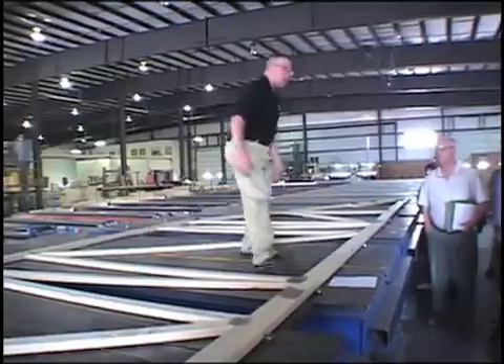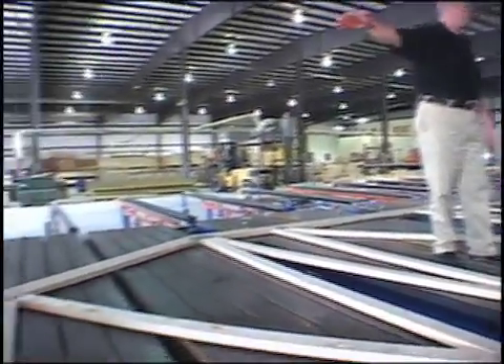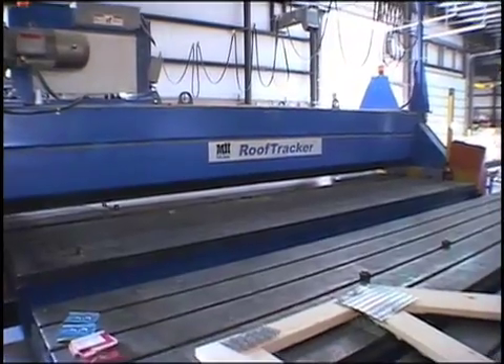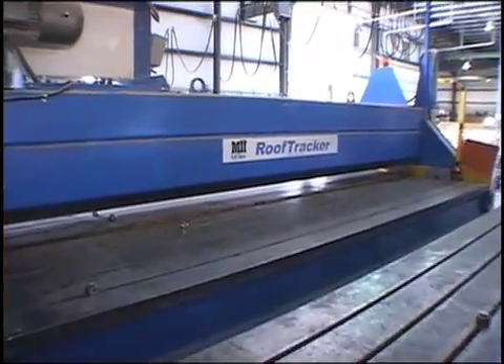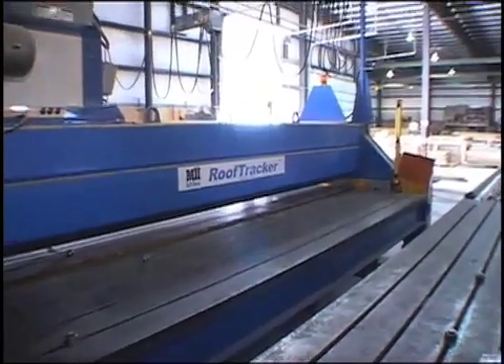The workers out here cross-reference a printed copy of the truss to make sure everything is consistent with the computer system and the components. At this point we bring in the roof tracker — this is a MyTech press, a two-ton press — and press over the top to press those plates in. That first press brings the top plate to about 75% completion and the bottom plate to about 55% completion, because we're going to press it again before it leaves the building.